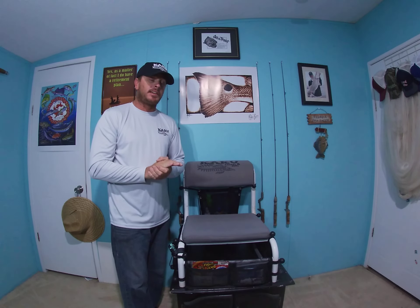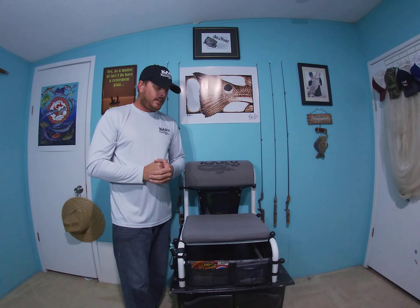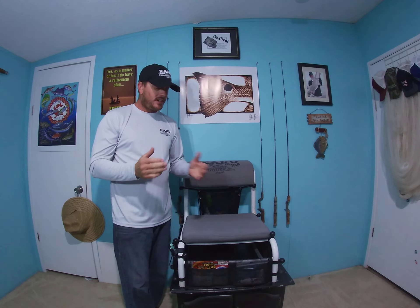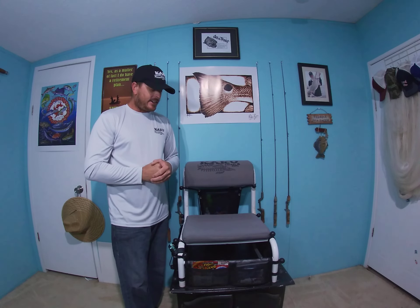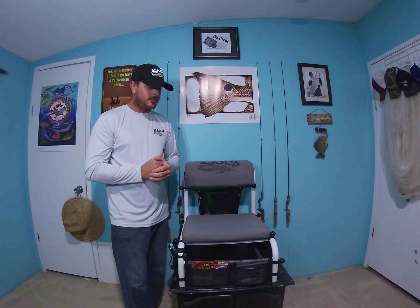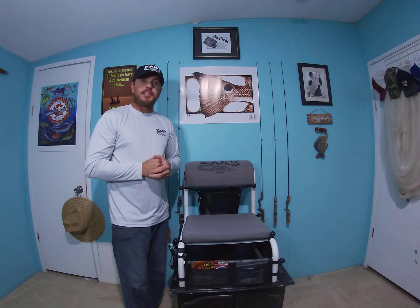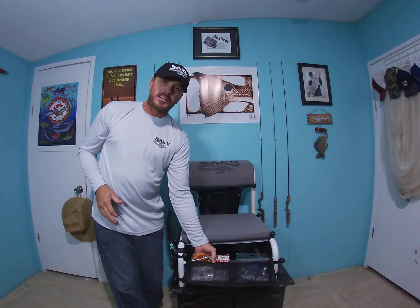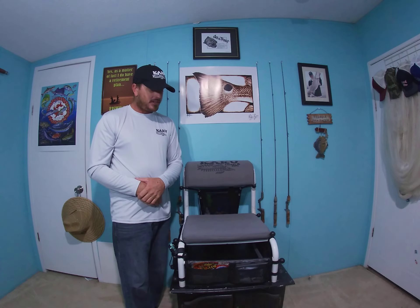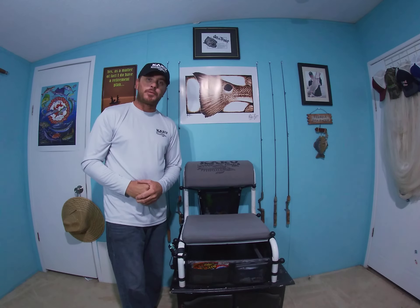If you're local to St. Augustine, St. Augustine Paddle Sports has them available, so stop in. I believe he's also working on custom colors — he has an orange in right now and he's hoping to get some other custom colors to match your kayak. Contact Curtis at Ancient City Outdoors, get you a Kaku front pouch sack and have a little bit of extra storage. It's a great idea and supporting a local guy that's just trying to live in this crazy world and support his family. Ancient City Outdoors front tackle pouch for the Kaku seats. Thanks for watching.